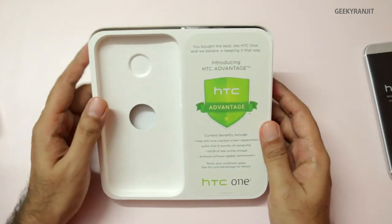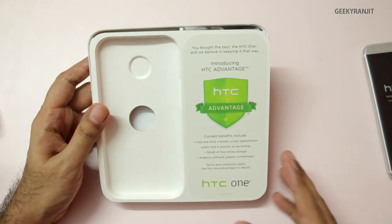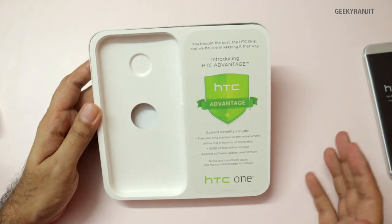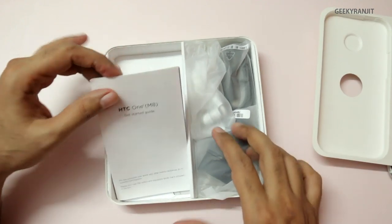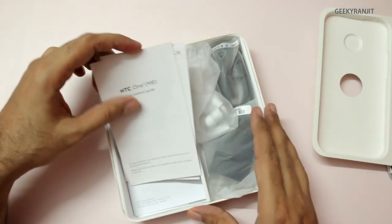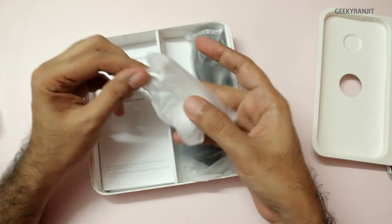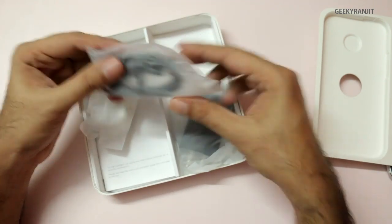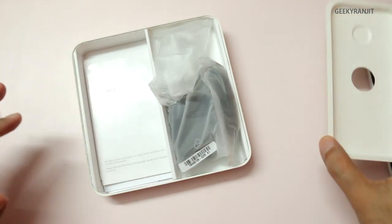We do have HTC Advantage but this is only limited to the US as far as I know — I doubt we'll get it in India. We have some literature, contact info, warranty statement etc. We have the earbuds — HTC branded, not Beats Audio — the USB cable, and the HTC charger.